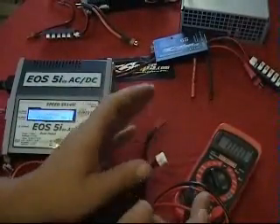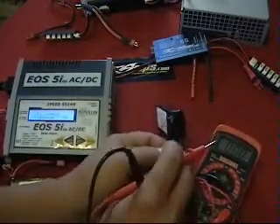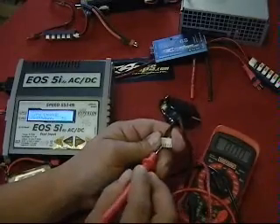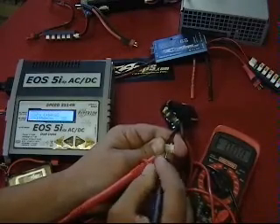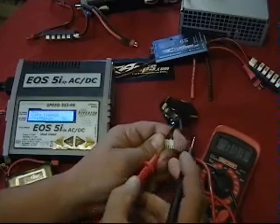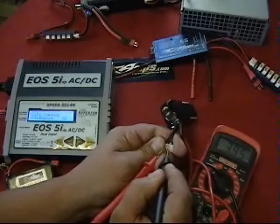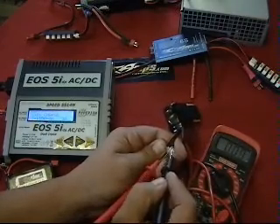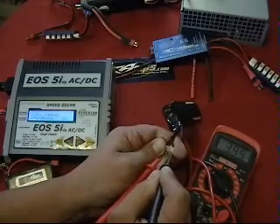Once you've confirmed your connector is fine, you can do an individual cell test on the pack. This is a Hyperion balance tap — you'll notice there's a red wire and three black wires. To test cell 1, touch the red probe to the red wire and the black probe to the first black wire. We're reading 3.94 volts for cell 1. For cell 2, move each probe over one position — that's 3.95 volts. For cell 3, move over again, skipping the gap where there's no wire, to the last position — that reads 3.95 volts.